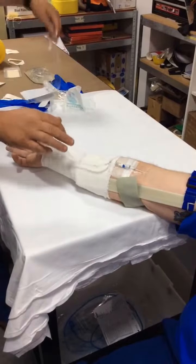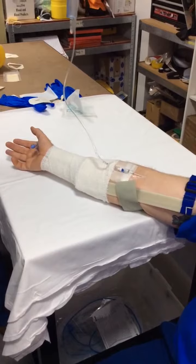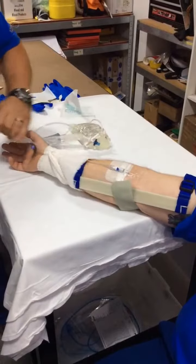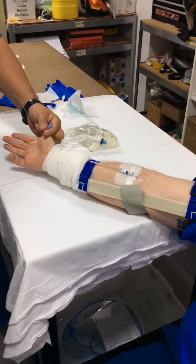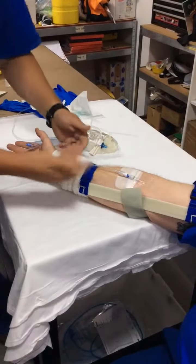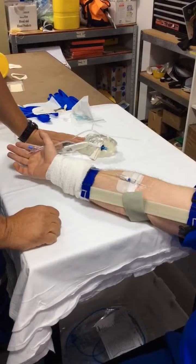Traction on this — whether from inadvertently getting it caught on something or otherwise — will not result in the IV access being dislodged. We'll test it now. You can see the line will snap before the IV access is pulled out, so you've still got IV access. In the worst case scenario, you can disconnect it and secure another pump set to it.